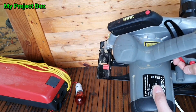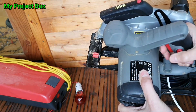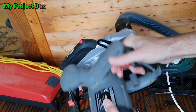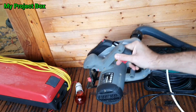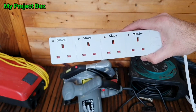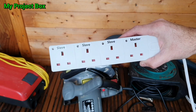So now each time we cut a bit of wood the vacuum cleaner will come on. These socket strips are available on the internet, but what's the fun in buying one if you can make your own?